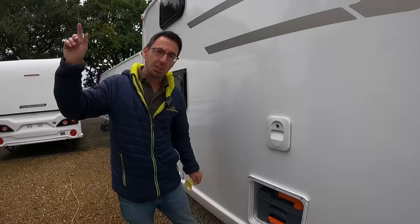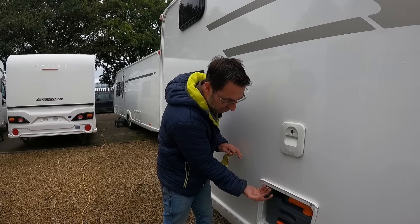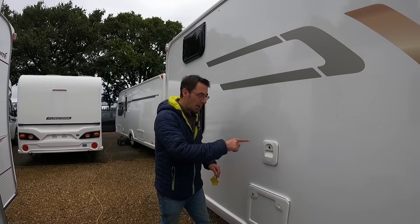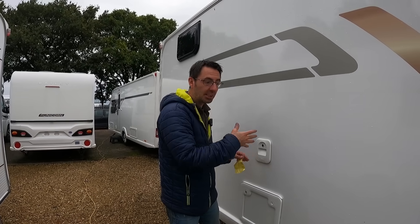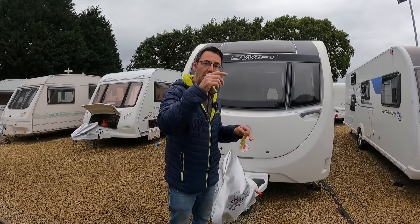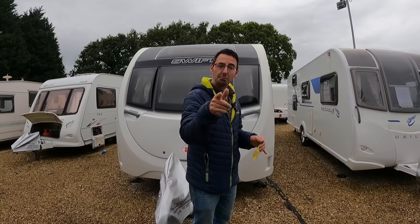Next up: drain your cassette toilet. Even if you're using the caravan through the winter, in between periods you want to keep the system drained. Drain your water system, keep all taps drained, and drain the toilet. Make sure the main water system and cassette are both empty. Run the flush button to clear any last water. It's also a good idea to take your shower hose off and blow down that hose — shut all the taps first, then blow down the hose to push any remaining water through the system.